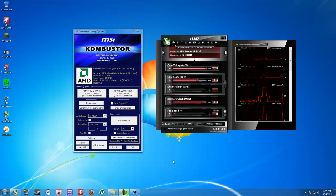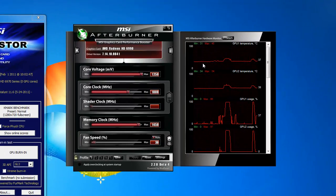What's up guys? PowerGPU here. Just doing a quick test showing you guys what kind of temperatures I'm getting with the card overclocked at 1 gigahertz on the core and 1450 on the memory clock.